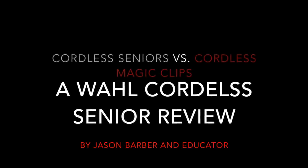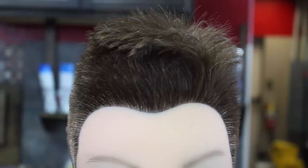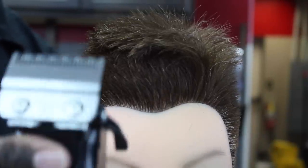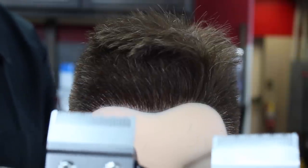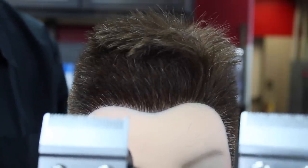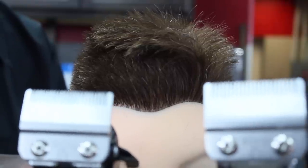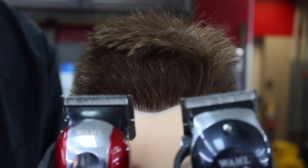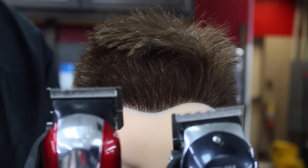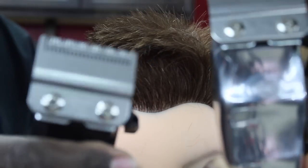Hello YouTube, we're back again with Jason Barber, an educator. We got a mannequin in front of us today. We're going to review the Wahl Seniors Cordless versus the Cordless Magic Clips — a long-awaited clip everybody's been waiting on. We're hearing a lot of hype about the Wahl Seniors, so I decided to do a video that puts them to the test to see how valid the hype is.